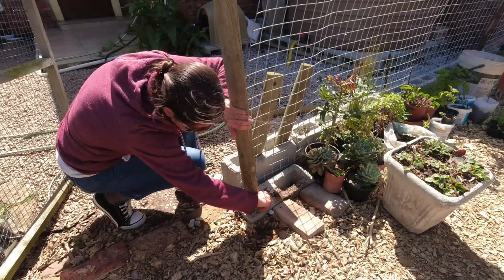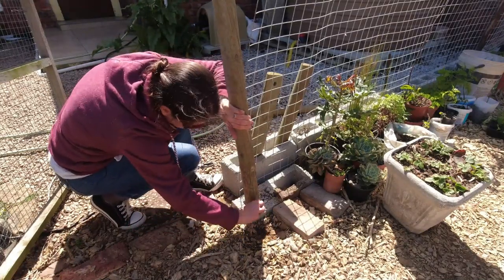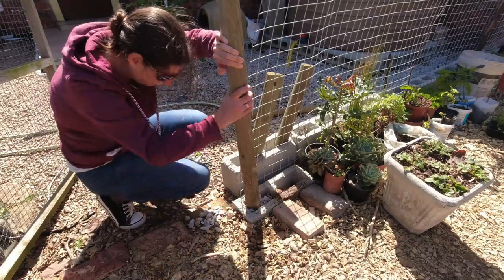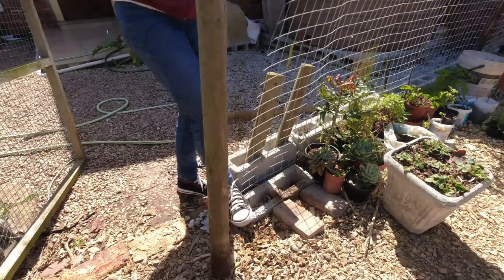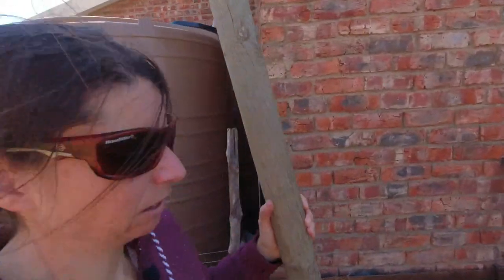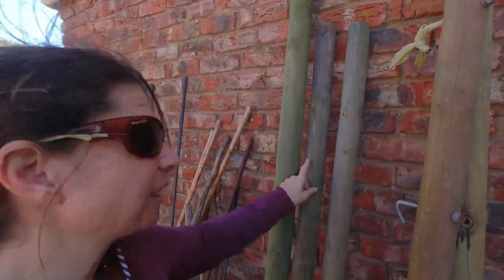I couldn't dig down here to put this post in because there's a big rock down there — well, not a rock, a boulder. This is going to take a while. I don't want to bore you, so I'll get all of them out. Oh wait — there we go! Let's go see what it looks like over here compared to these. Look at that — that's exactly the same!